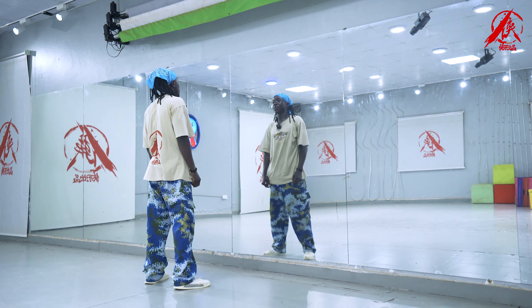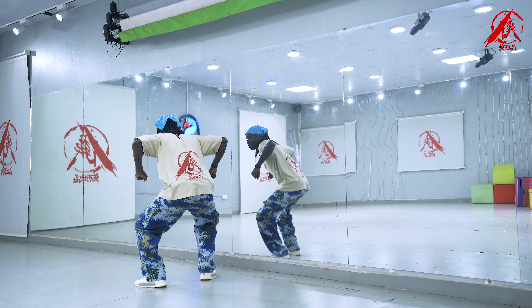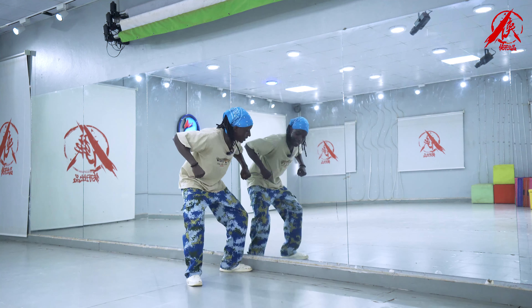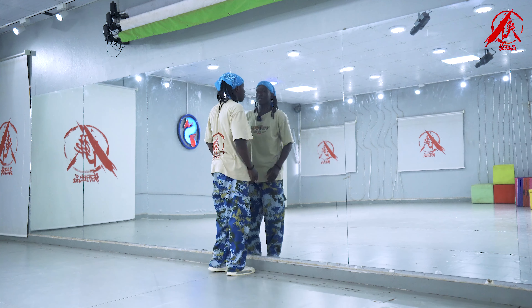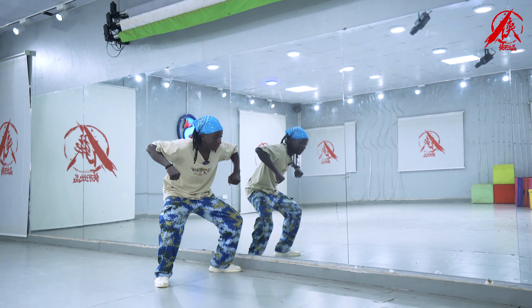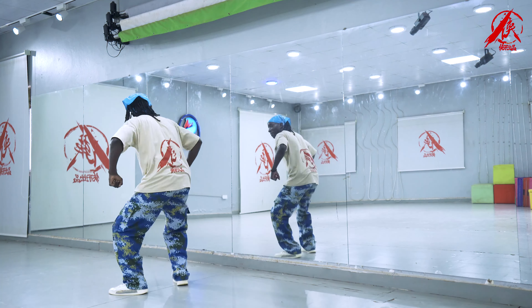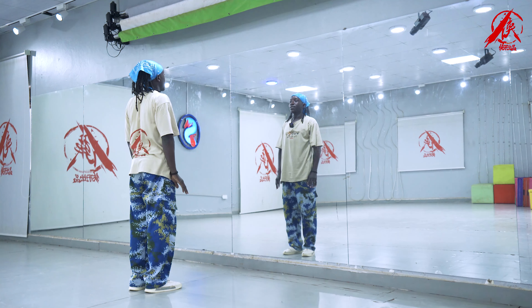Today we're gonna start with one, two, three, four — then turn backwards — five, six, seven, eight. Four times.